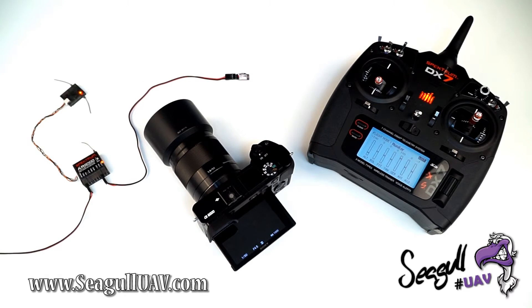Siegel IR supports a wide range of camera brands and models. Be sure to check them all out on our product page.